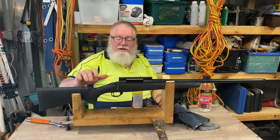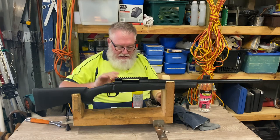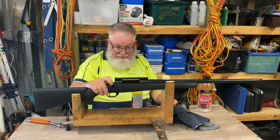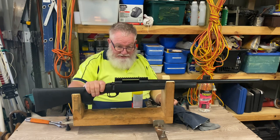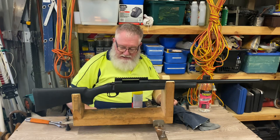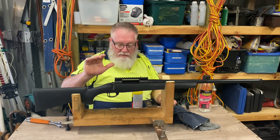G'day and welcome back to the channel. Today we're going to do another quick instructional how-to. We're going to fit a muzzle brake on the Howa 1500 chambered in 300 Winchester Magnum. 300 Win Mag is a big kicker, and if you're going to use one, a muzzle brake is not a bad idea. They do knock you around — if you're not going to use a brake, you want to be good mates with a suitably qualified chiropractor.